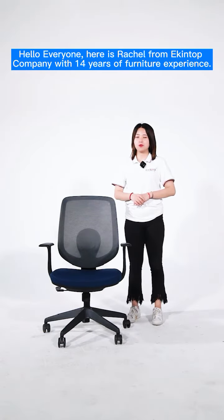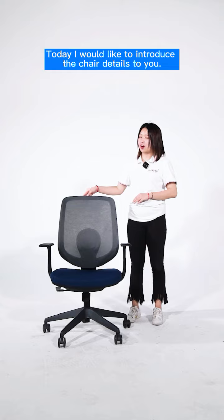Hello everyone, here is Rachel from Akinthor Company with 14 years furniture experience. Today I would like to introduce this chair for you.